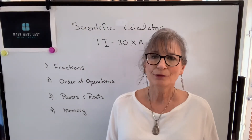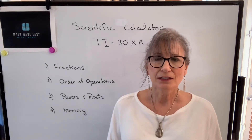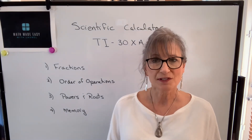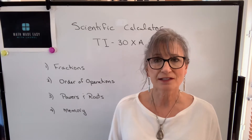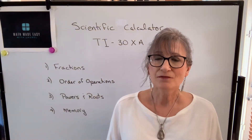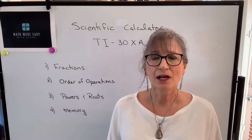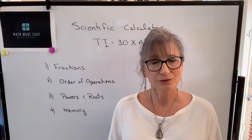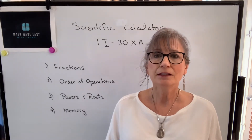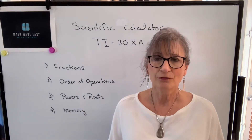If you're currently an apprentice in Saskatchewan you will be writing a journeyperson exam, and in that exam you will be provided with a specific scientific calculator called the Texas Instrument 30XA. It's very important to be familiar with this calculator before you write that exam, so I highly recommend that you buy it as soon as you can and use it throughout your apprenticeship years to get very familiar with it.